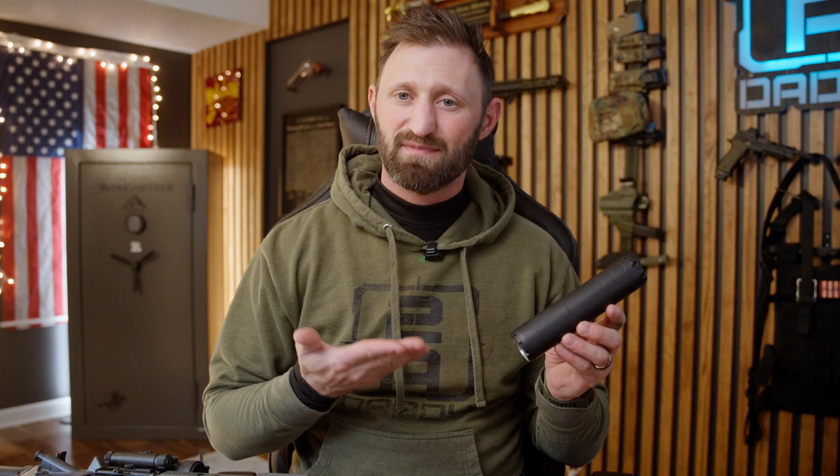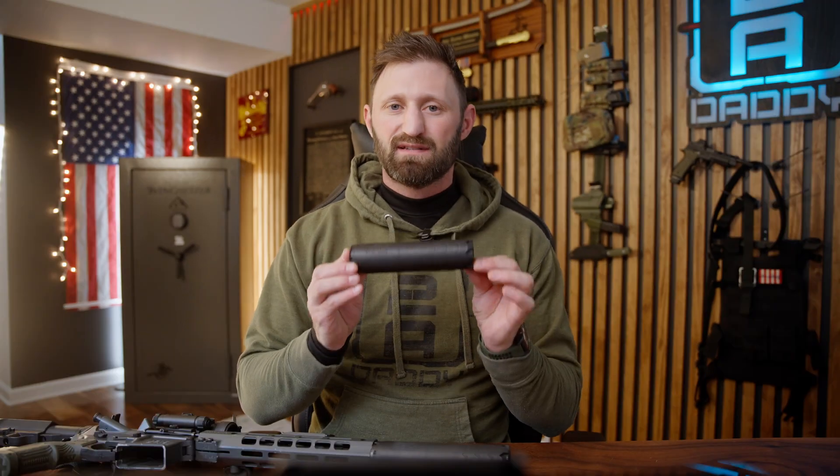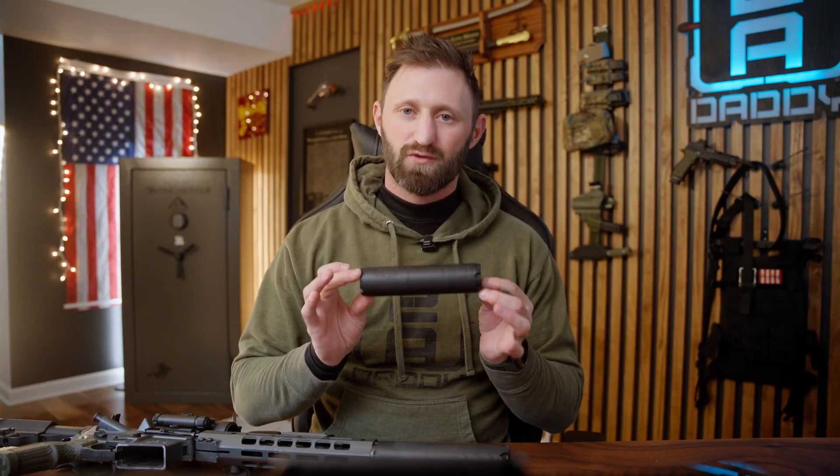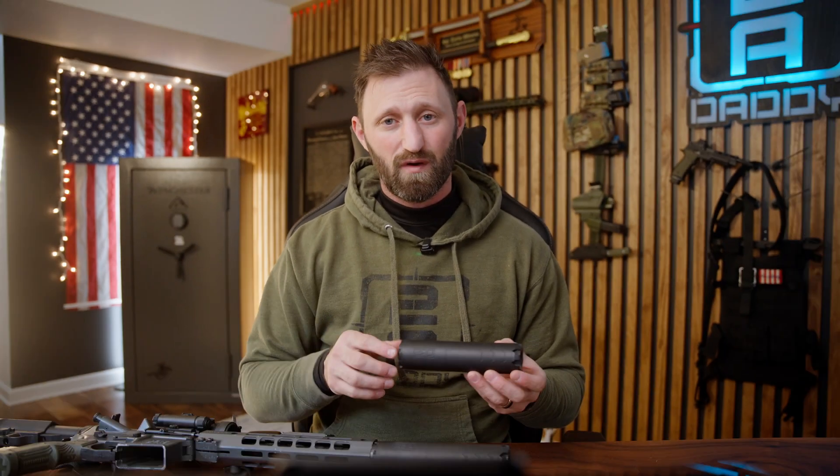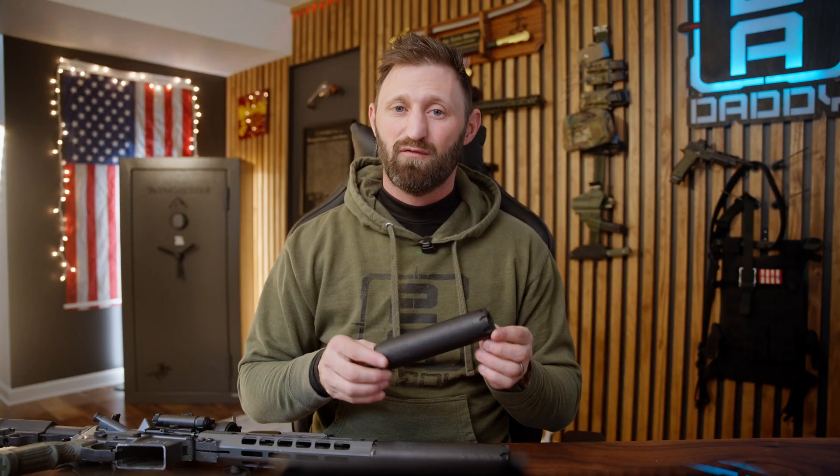Take the 2AD Naptime suppressor, for example. With its one-piece construction, we eliminate weak points caused by welding or joints. This means greater durability, better precision, and here's the kicker — with our proprietary ink canal, it's only 14.4 ounces.